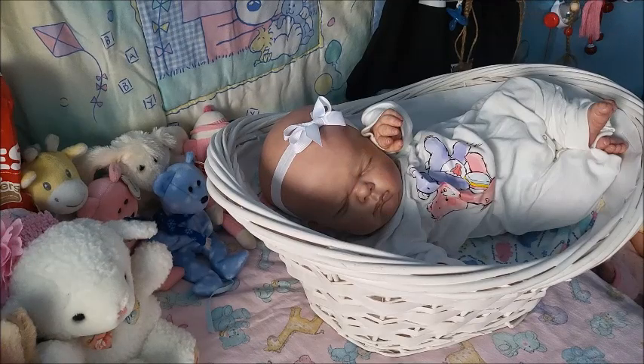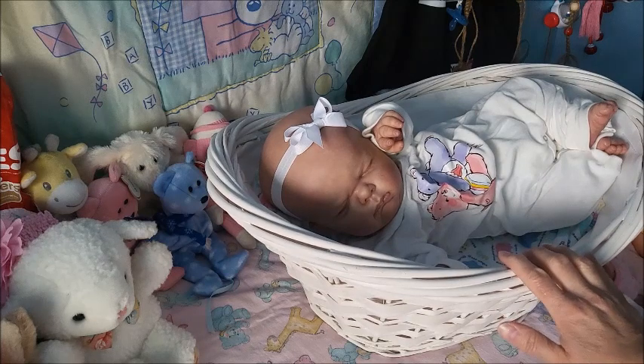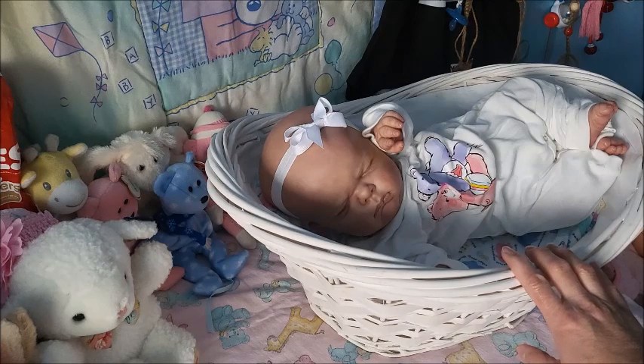Hey guys, it's Brenda from My Wee Reborns Cradle. Today I have my Sienna Roisin — she is a Nino sculpt by Chenza Dolls and she was reborned by Canadian artist Kelly, who is on reborn.com under Kelly's Weekend Nursery.